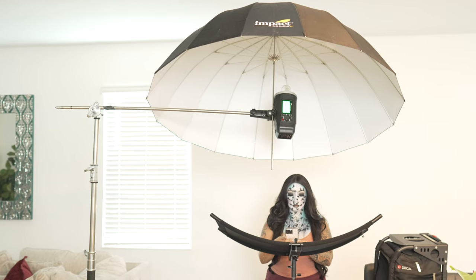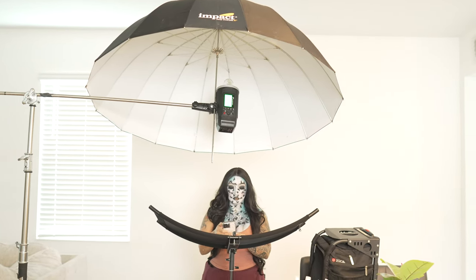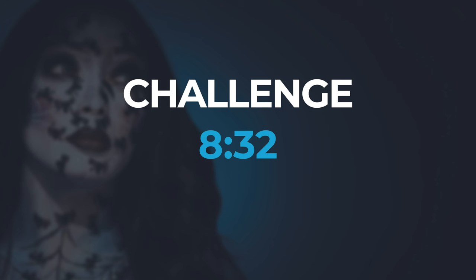This was a simple photo shoot — just one of Kay's Halloween competition looks. I wanted to make a video that can help you guys understand how I set up the lights and created these photos. Back to that challenge: the total time it took for us to do this quick photo shoot was 8 minutes and 32 seconds.